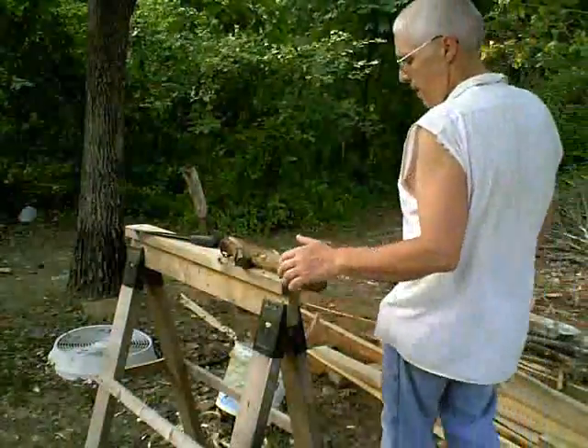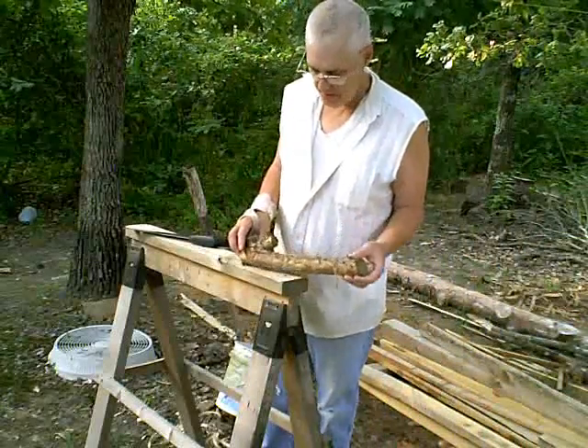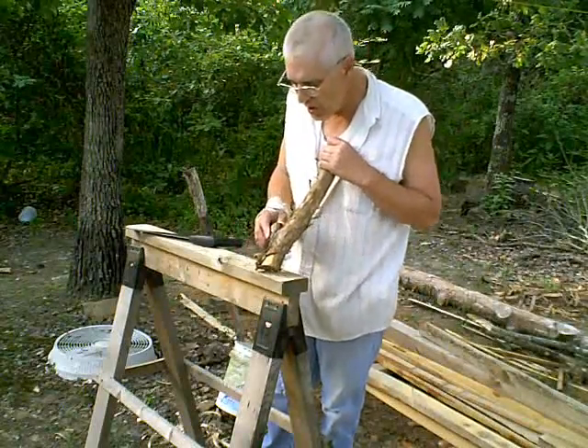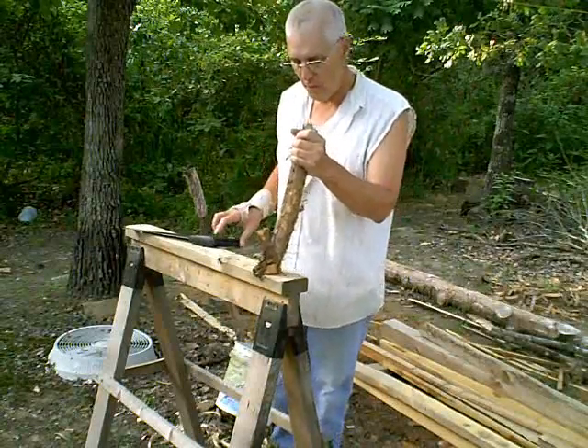Hi. This here is the piece I'm going to use for the handle for the cane. You see, this here needs to be cut off. I've got it almost cut all the way through, pretty close. And then what I'll do is I'll strip off the bark.